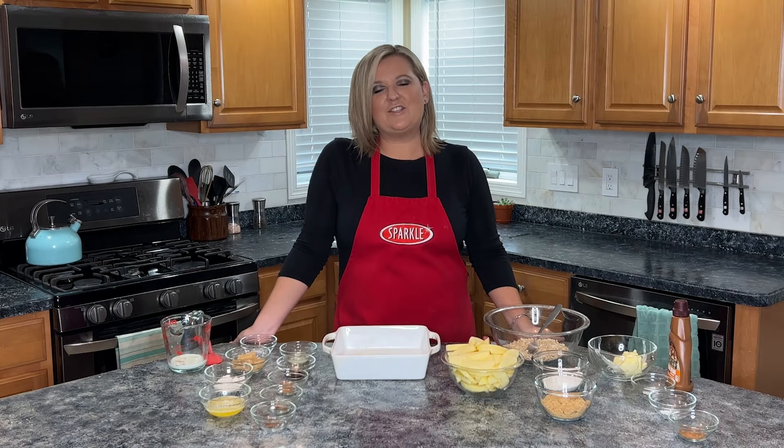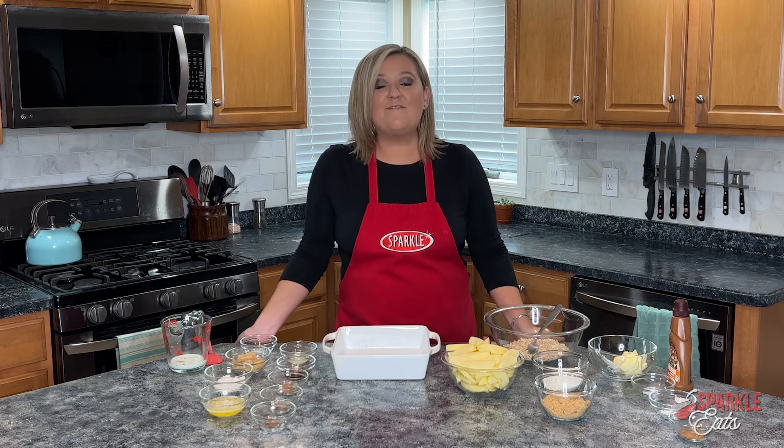Hey guys, welcome back to the Sparkle Eats kitchen. I'm Megan from Sparkle with a great fall recipe.